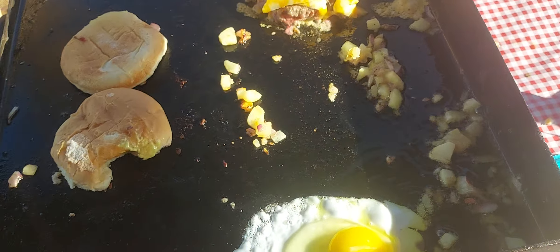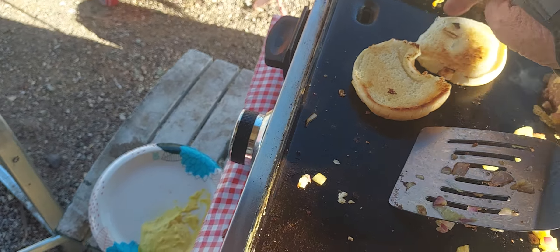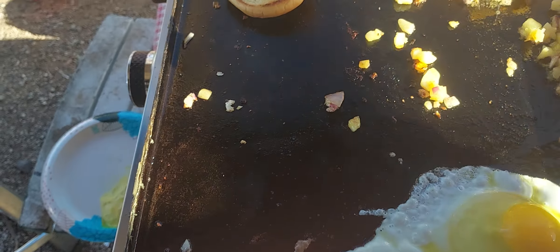Take my tomato, put it in there like that. Looking good. Looking good.